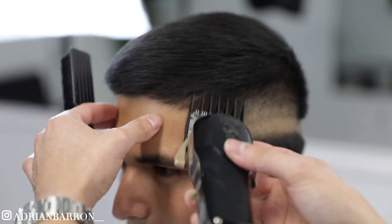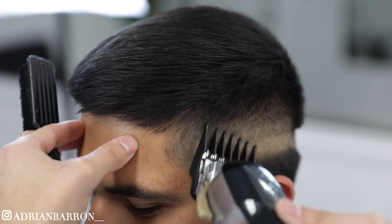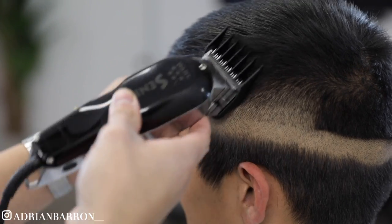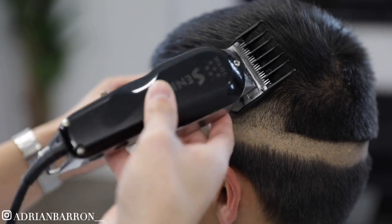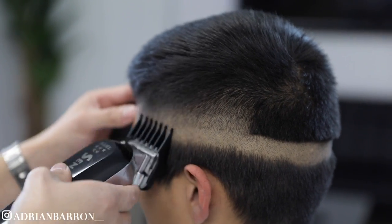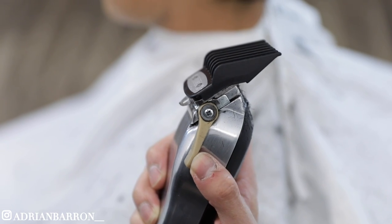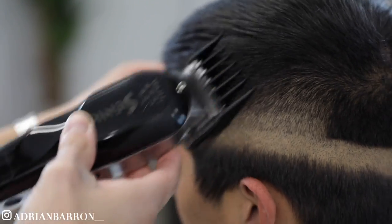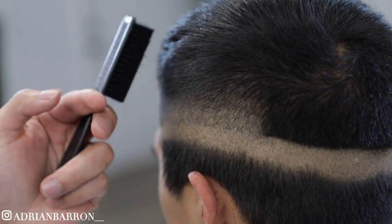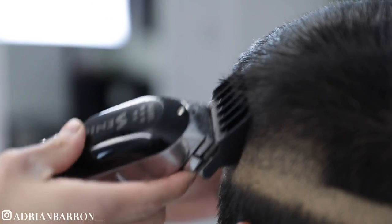This is my number two with the level open. With these higher guards, notice that as I'm almost coming straight up from the head, I'm not really digging in or scooping out too much either. My number three with the level open will be my last guard that I'm gonna use to clean up, doing the same motion that I did with the number two guard — and that pretty much cleans up the whole head.